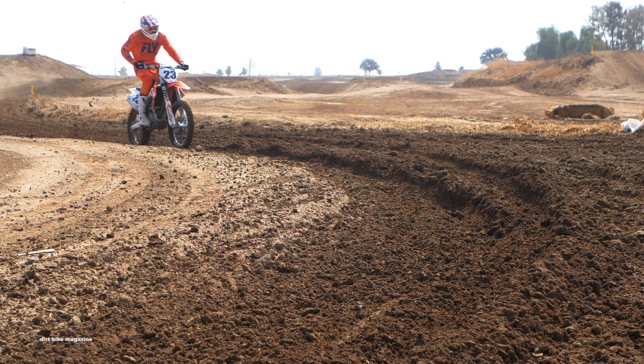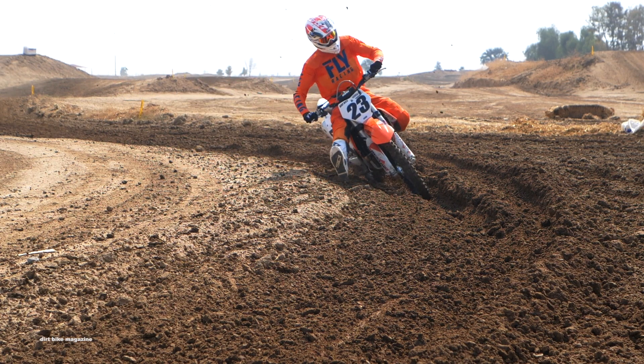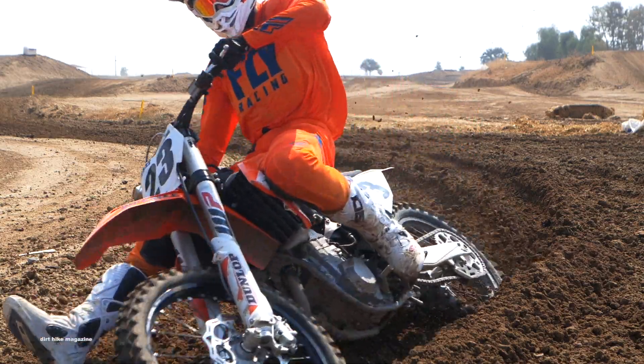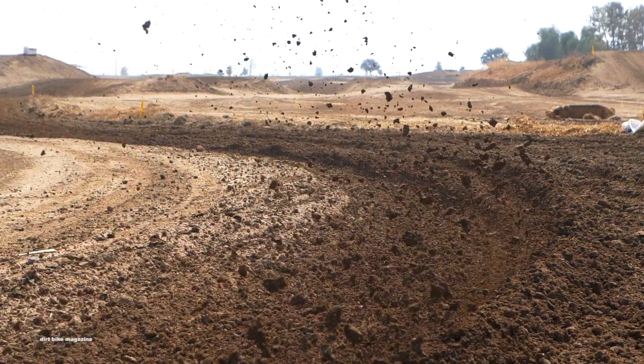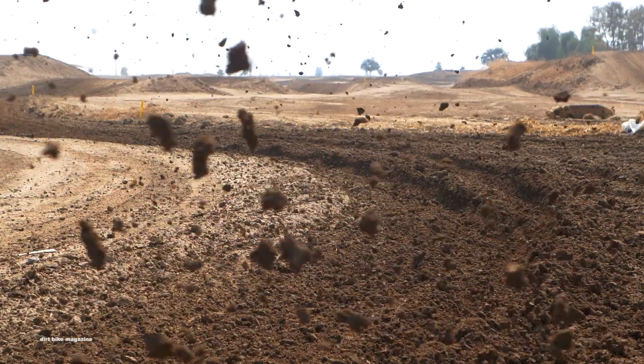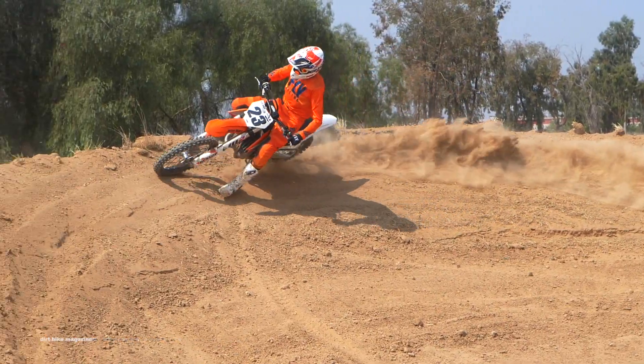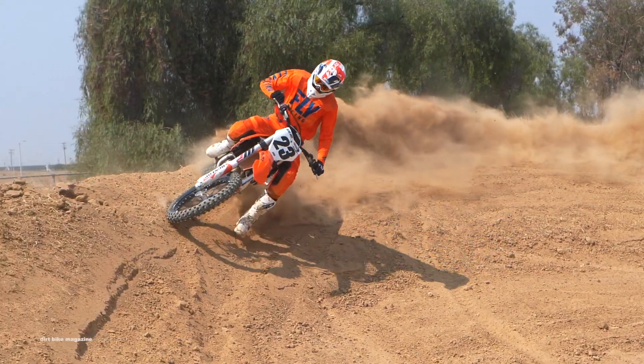The two different maps that you can switch to on the fly are noticeably different. The number one map has more load right down low, right off the bat, and then might run out a little bit earlier. Whereas the second map, which most of the test riders actually liked, comes on a little bit smoother and will pull longer through the power curve.